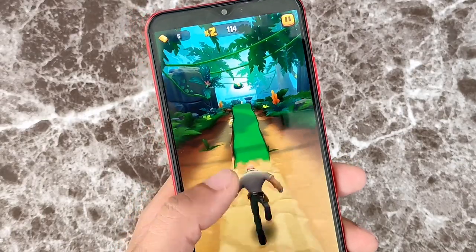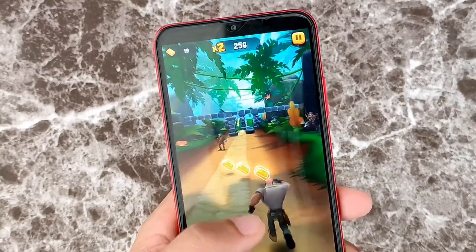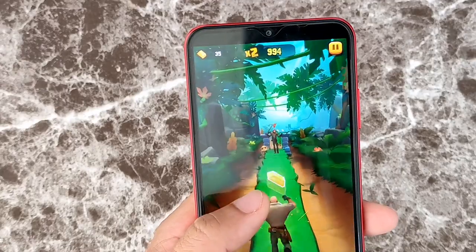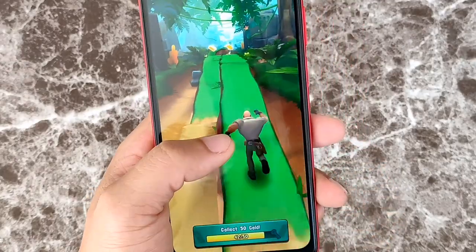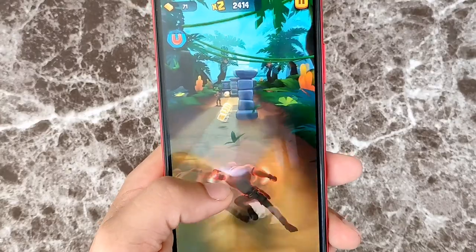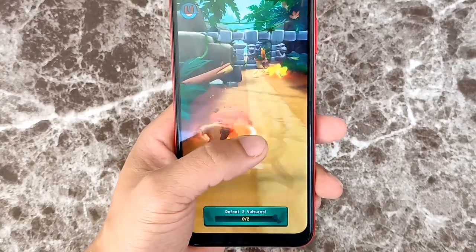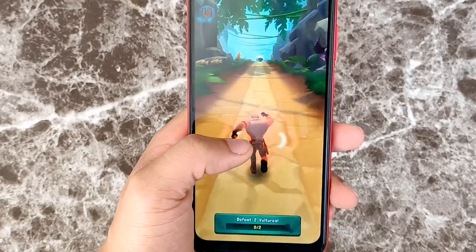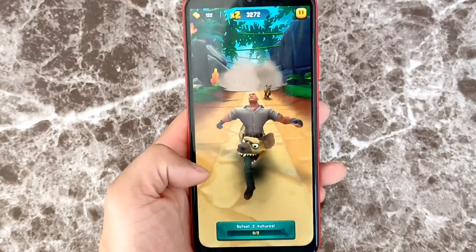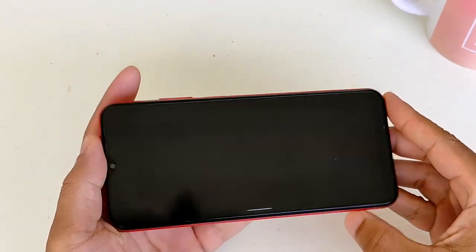Next up is Jumanji Epic Run, which is a really fun game. If you follow the movie from back in the day with Robin Williams — one of my favorite movies of all time — this is based on that. The game has really good graphics, really good colors, and was very responsive with no hiccups or stutters. Overall reaction time was pretty decent. There's a 3.5mm headphone jack and a loudspeaker with decent quality, though in a noisy environment you'll want headphones.